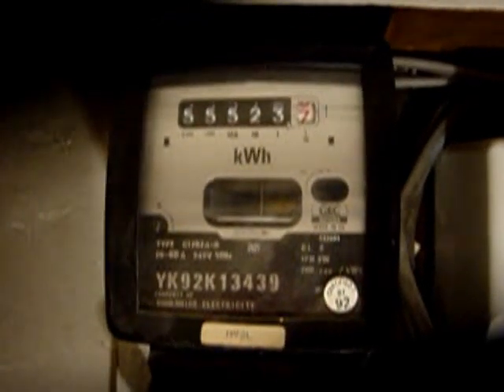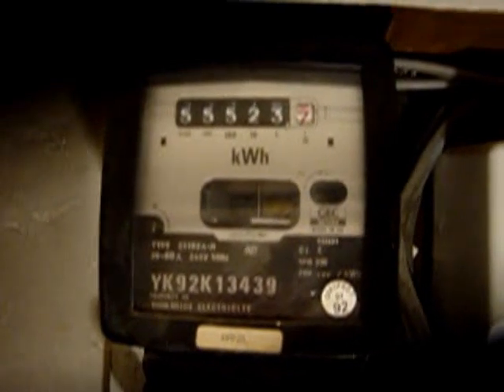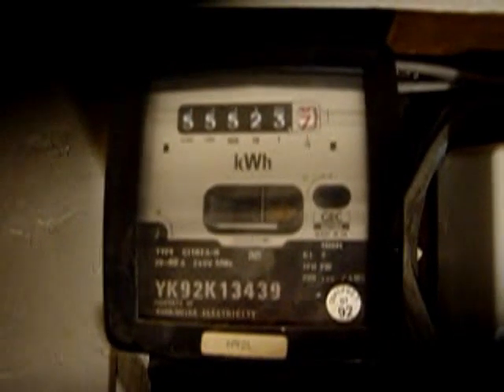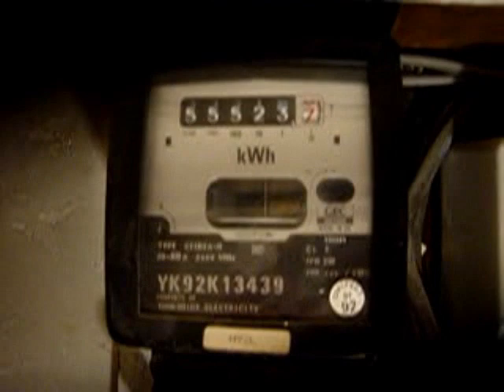Do you ever wonder exactly how much electricity you use? This could be of interest if you're looking at running your appliances — for example your computer — on solar power or wind power. I'll show you how to do it; it's quite easy.